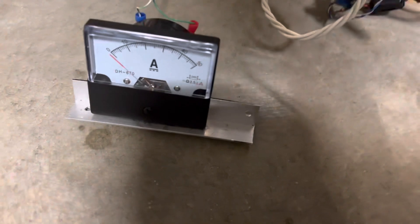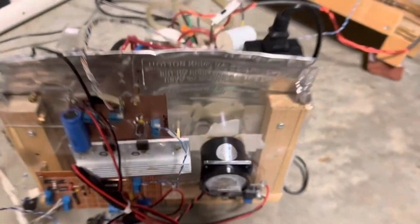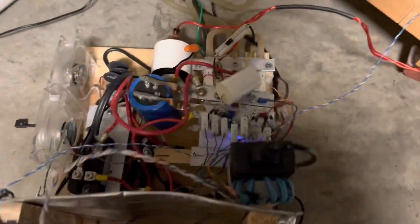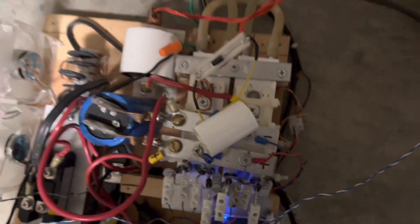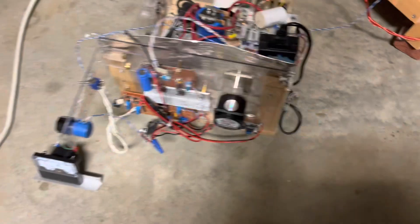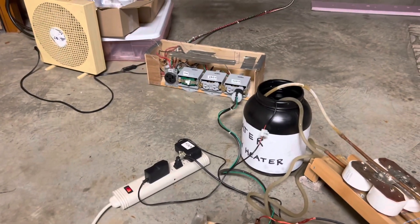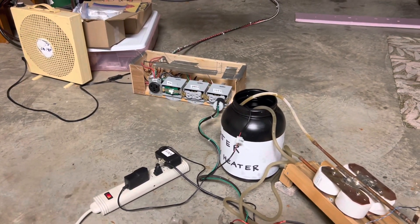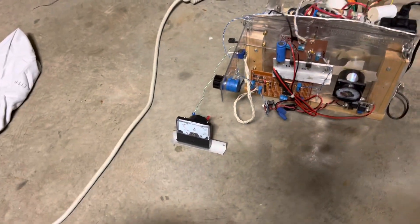I've got a DC amp meter here, and we're going to run 170 volts through this resonant inverter, which consists of these SKM 100 transistors. Let's turn on the power over there — I've got 120 volt selected — here goes.